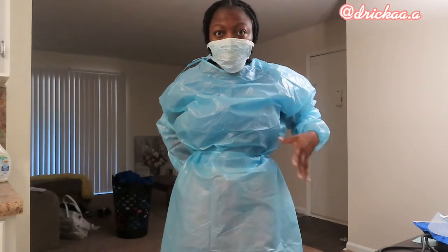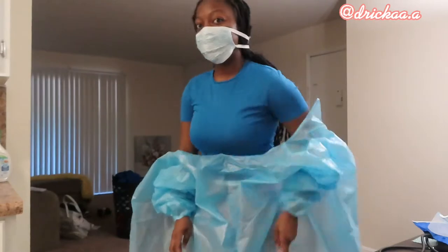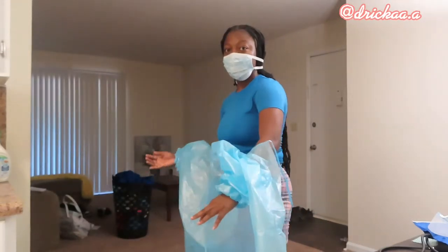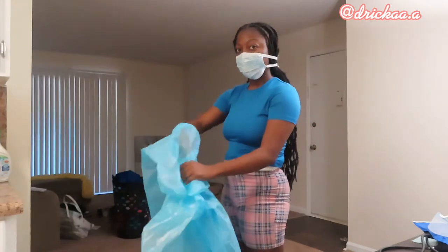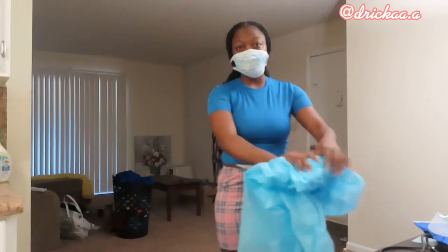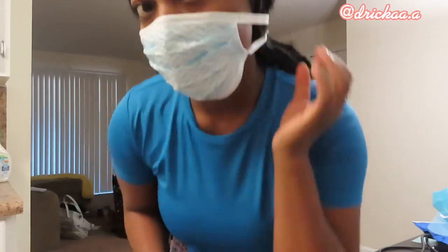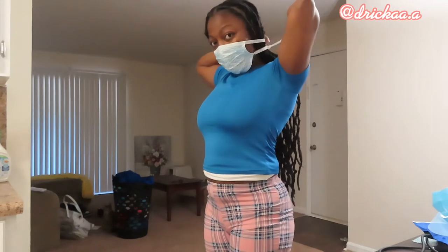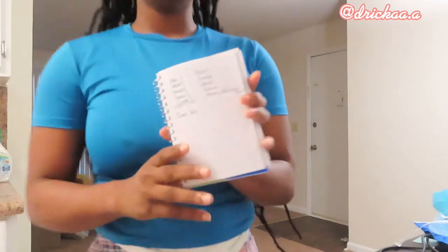Don't do what I just did — always take your middle section off first. Make sure you shoot out of the gown and don't touch the outside parts of the gown. Go on the inside, pull it, then go on the other inside, pull it out, then roll it up. Make sure you do not touch your body. The last thing you always take off is your mask. To take your mask off, make sure you do the bottom first — always the bottom first — because you don't want it to fall on your uniform. Then do the top and throw it away, and you're done.